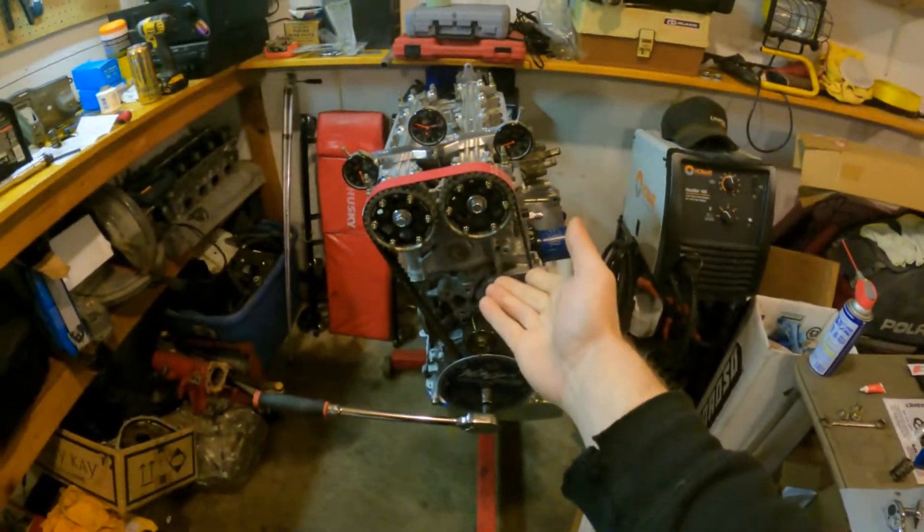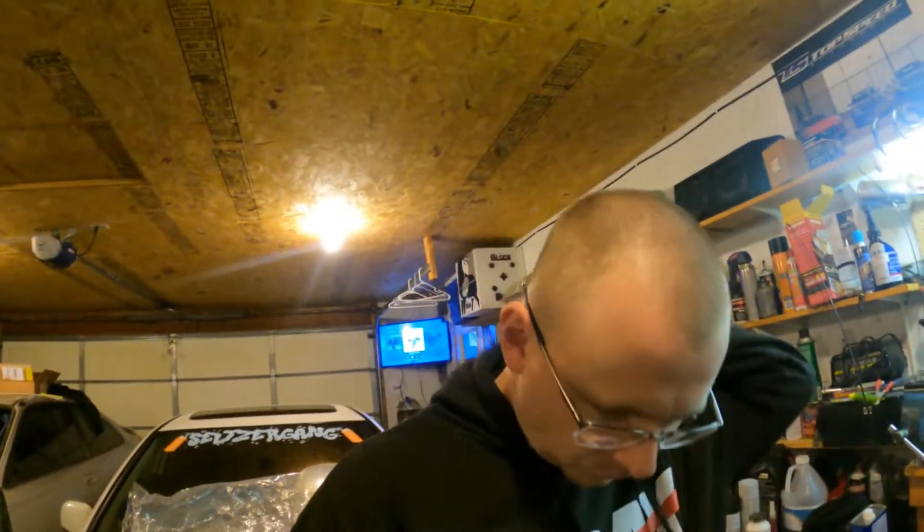Welcome back to the channel, another week of building a motor. As you guys saw last week, I finished up degreeing the cams - cams are degreed and good to go. There's only one check left that I want to do before I tear it down and do final assembly. I said that was going to be my next step, but then I realized I have to check piston-to-valve clearance.